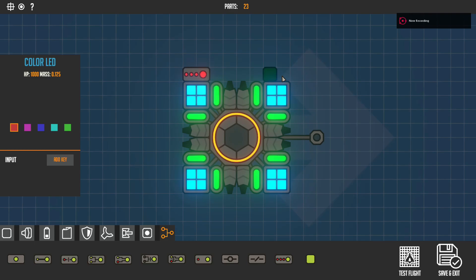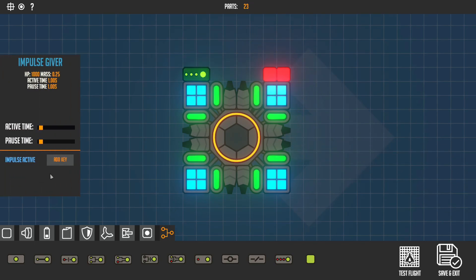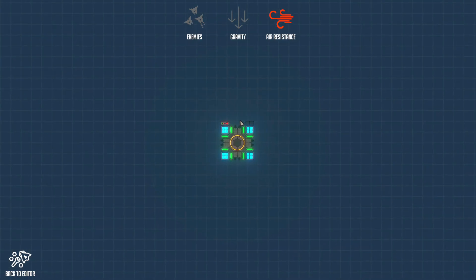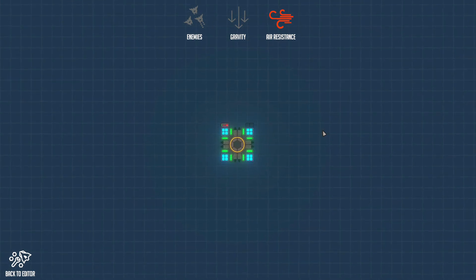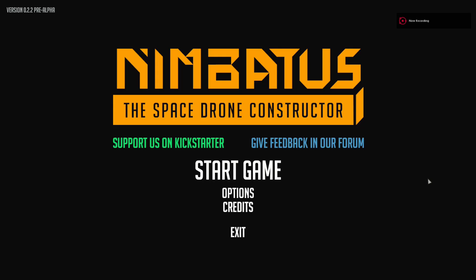Finally the LED, which isn't really a logic part but worth showing. Place it down, choose whatever color you want, set input to Left Shift. Let it load and charge up, then it'll turn on. LEDs are quite cool — you can make your spaceship or vehicle look great with them.